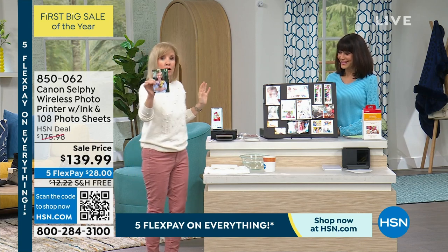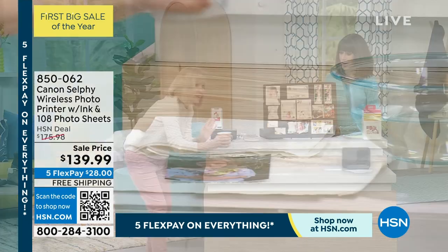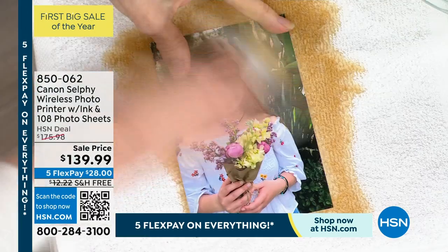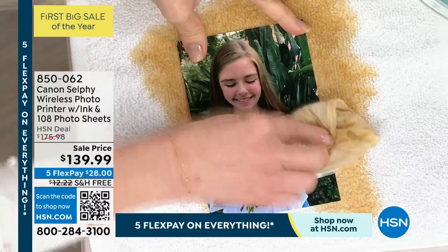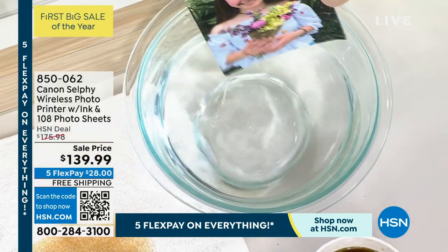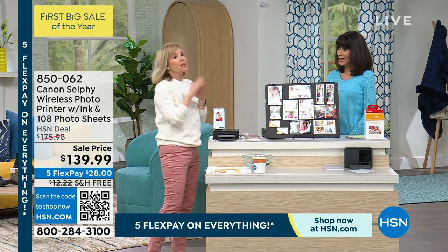Watch what I'm going to do — I'm going to take this photo I just printed, hot off the press, and pour my coffee on it to try and ruin it. Because it's laminated, it ruins my paper towel, but look at this — you cannot mess this up. Smear proof, smudge proof, fade proof. I'm putting it in a bowl of water, and notice how the colors don't bleed. These are lab quality.